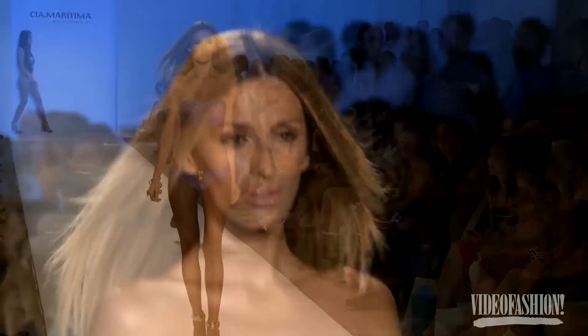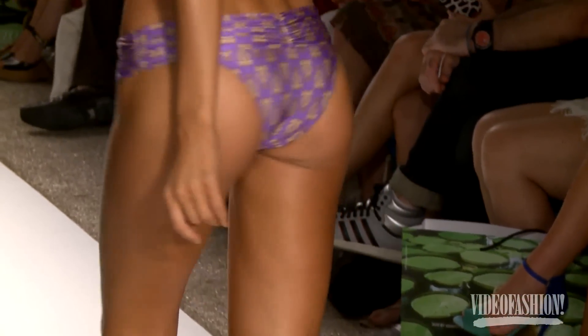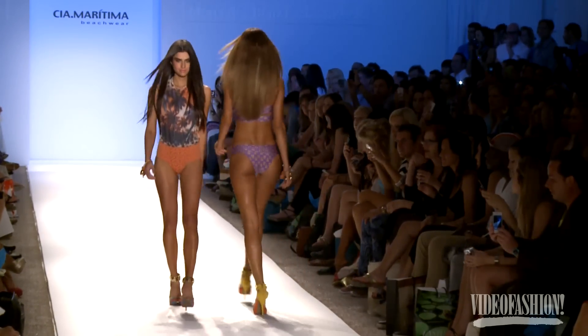Some of the prints came from antique shirts from the 50s, from surfboards, but we translated that for our collection. It's not like the real prints that they have on those shirts, but the inspiration, the colors, some elements that we saw.